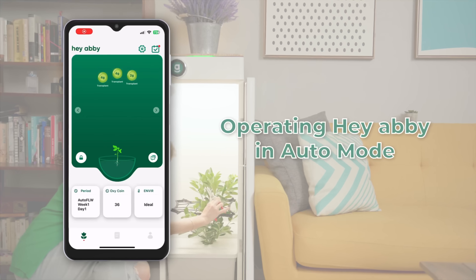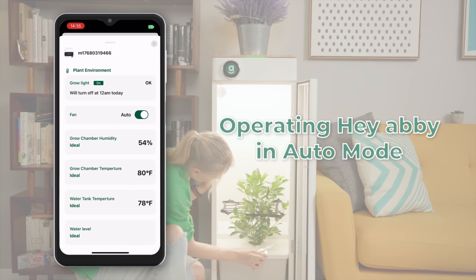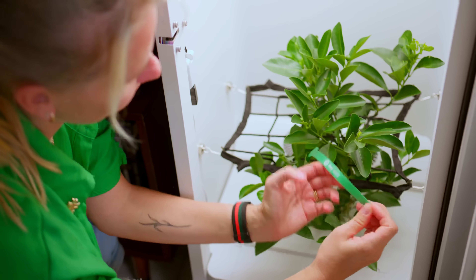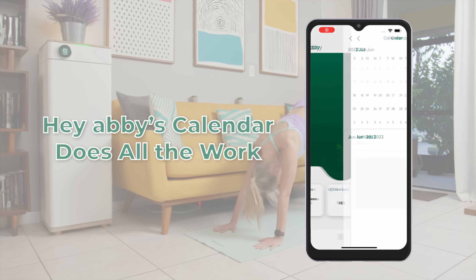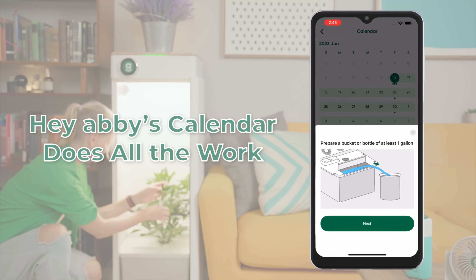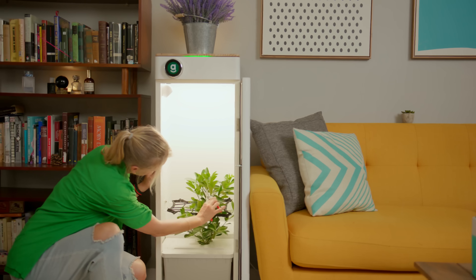Auto mode is great for first time growers and those looking for a more hands-off, straightforward approach to producing a large supply of bud with minimal manual effort. Hey Abbey's algorithm automatically controls each component of the box. Hey Abbey uses the calendar to keep the plant on a careful schedule for starting and exiting growth stages and to prompt users to complete tasks. Hey Abbey lets you know when to top, when to low stress train, and when it's time for lollipopping via the Hey Abbey app.